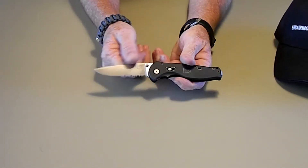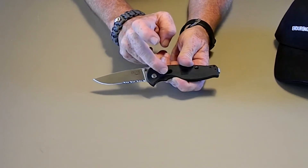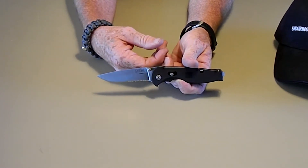Maybe it's just this particular knife, but it has a little bit of play in the blade. The arc lock is loose — it kind of rattles. Some of the reviews I saw said it was a good knife, and it's not that bad.